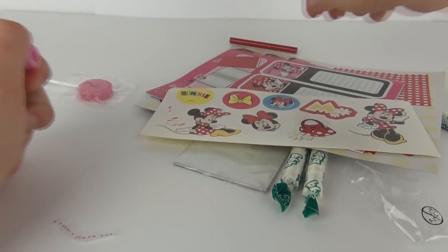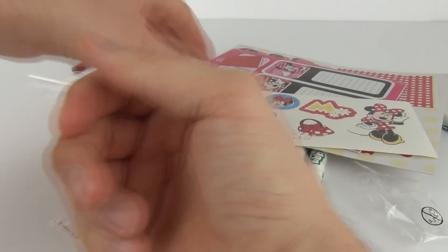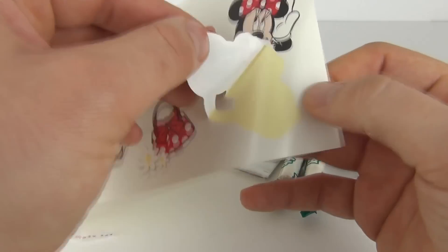We do get two of these pencils included inside. And we also get our stickers as well included — the Minnie Mouse stickers.